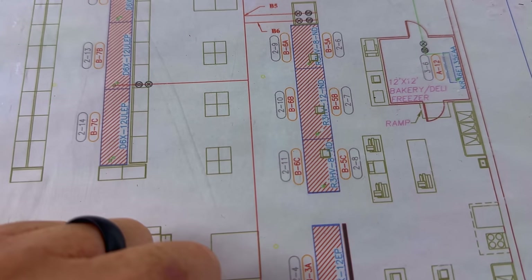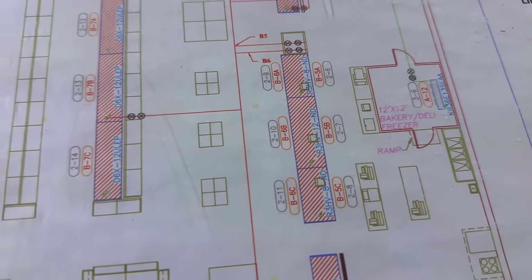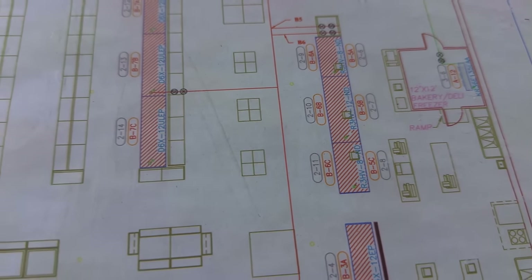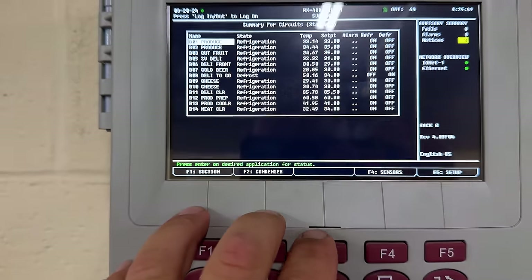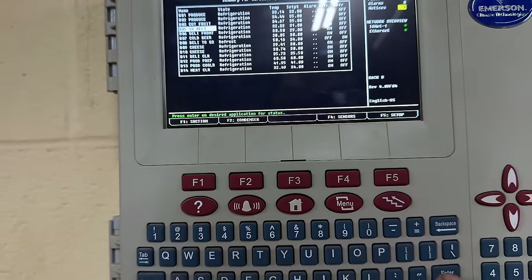I'm going to shut the EPR. That'll build up pressure because the liquid will still be going into it. There are no solenoids on this liquid — it's all controlled by suction. So B5 is my main suction. We'll come in here to circuits, go to B5, service deli, and hit enter.